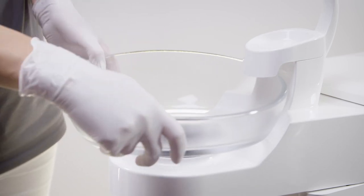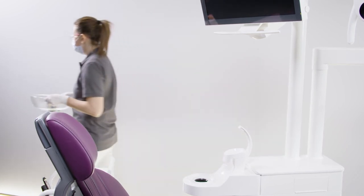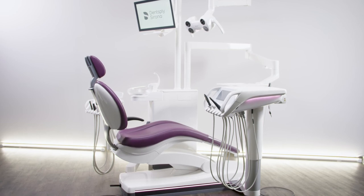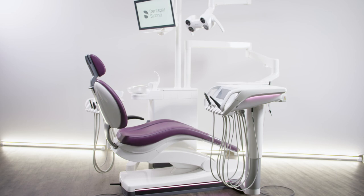For thorough cleaning, you can easily remove the cuspidor. Use only the products that Dentsply Sirona has authorized for care and cleaning. A list of the approved cleaning agents and disinfectants and the care and cleaning schedule are available on our website.